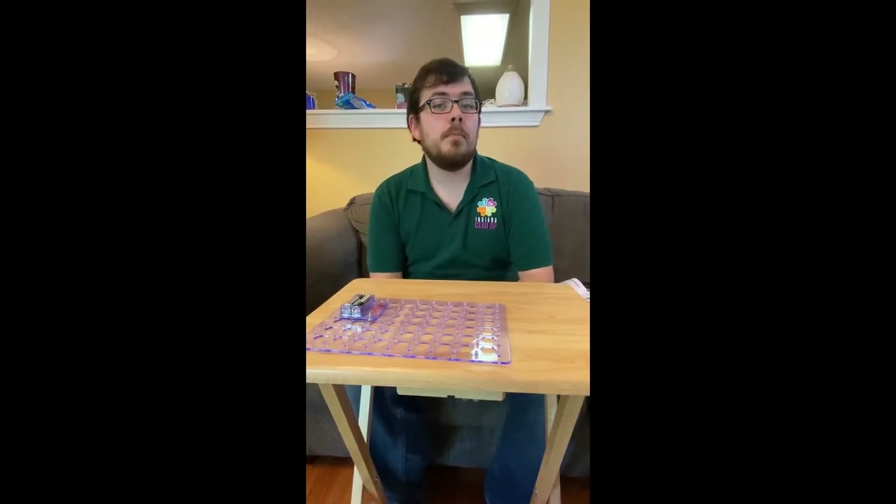Hi everybody, Mr. Essary here and Mrs. Essary is with us today behind the camera. Hi guys!